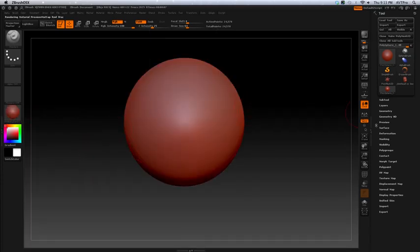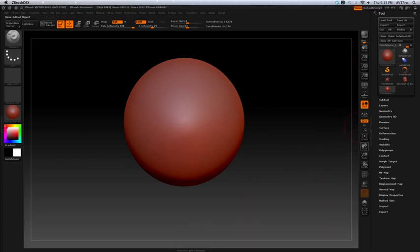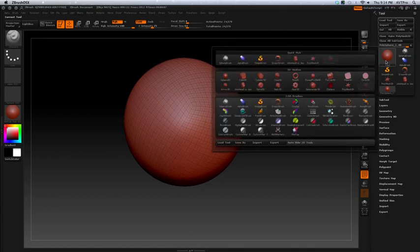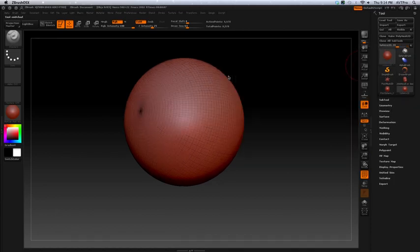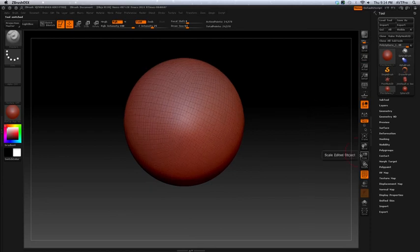I'm going to change this back to gray. I use the polysphere from the lightbox under Tools. I use it because this one doesn't have poles like the regular 3D sphere, which has a big north and south pole. That's why I use this one — those poles are what probably caused a problem with the eyes and the lids. I probably got stuck on a pole and had to re-topologize it.